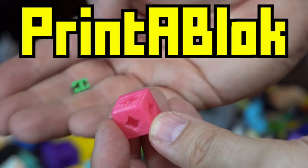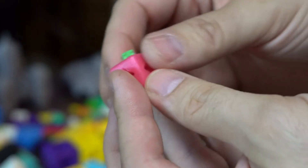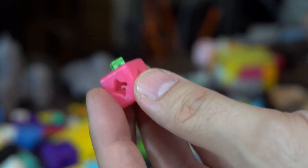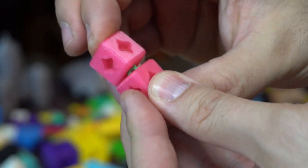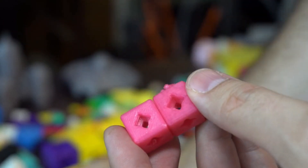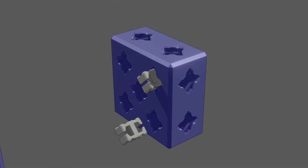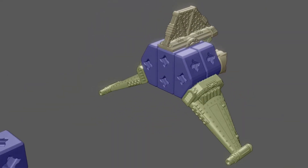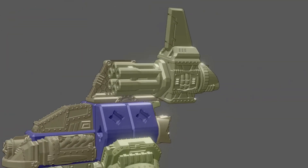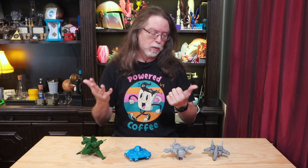3D Printing Professor put a lot of thought into how these should work. The two basic units for Print-A-Block are the cube and the connector. The cube has a square hole on each face, and you can snap a connector into that hole. Then you can snap that onto any other Print-A-Block part. There are more than just cubes — there are a bunch of different sizes and shapes. They're actually a 3D building block because you can build upways, downways, leftways, rightways, backways, and fourways.